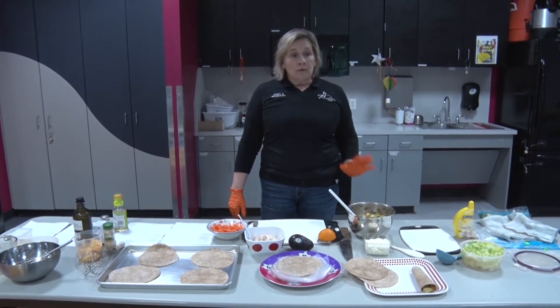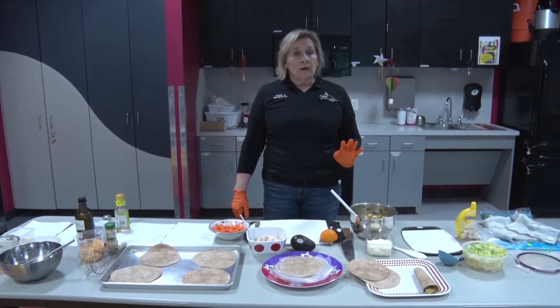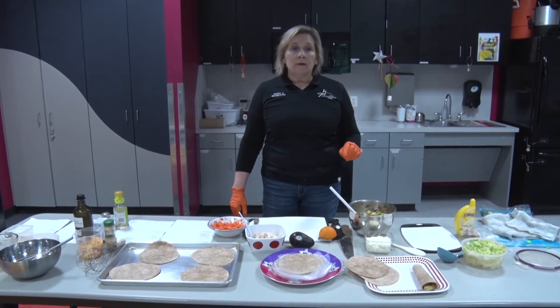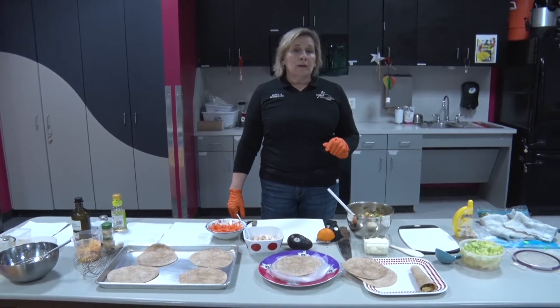It's simple and easy. The first wrap is all veggie with white beans, red peppers, cucumbers, sesame seeds, a little bit of dressing, lemon juice, and olive oil.